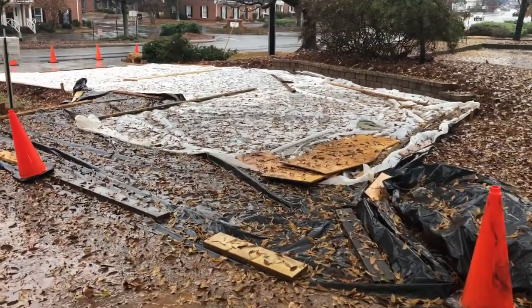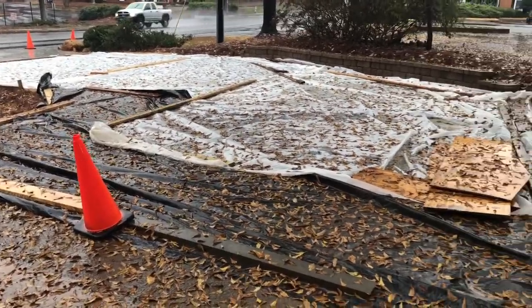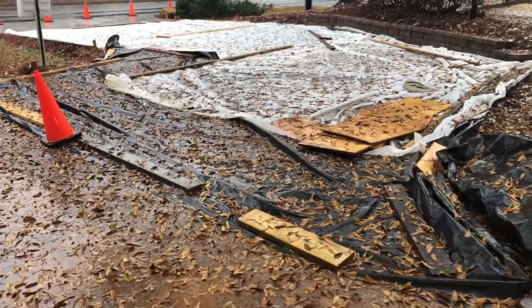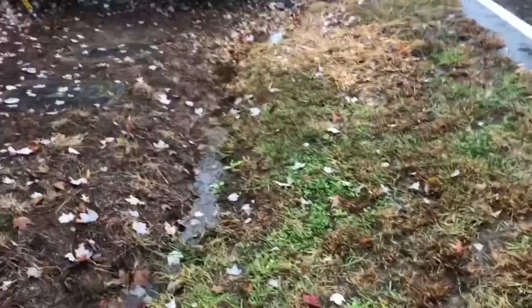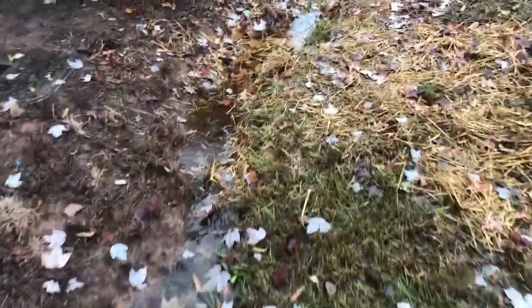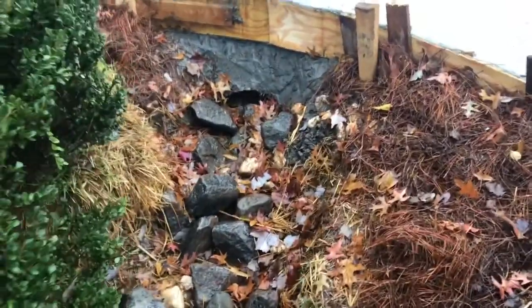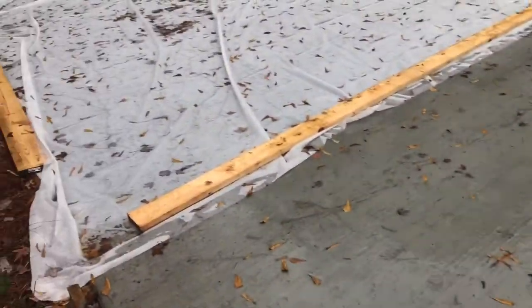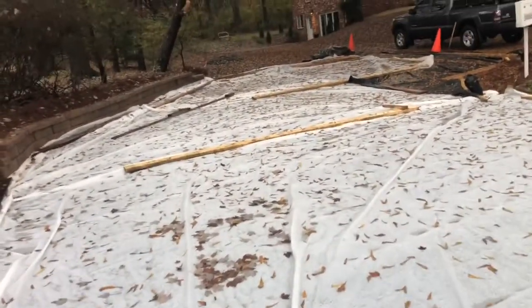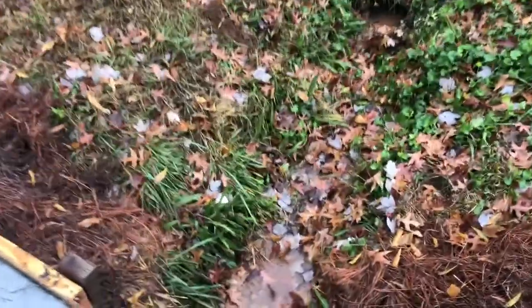We took the plastic off yesterday temporarily so we could do a city final inspection, which we got approval for. We put the plastic back on because we're not quite through seven days of cure time. About a quarter inch of rain — we're going to see how the water's doing running off the driveway. We still have the plastic on it, so we're not getting the same effect as the pervious concrete — it's more of an impervious surface now. Seems to be handling a quarter inch of rain easily.